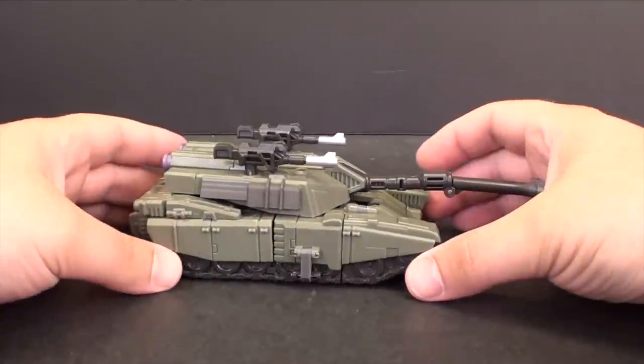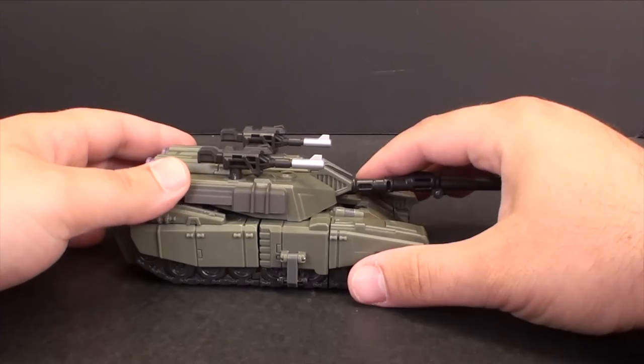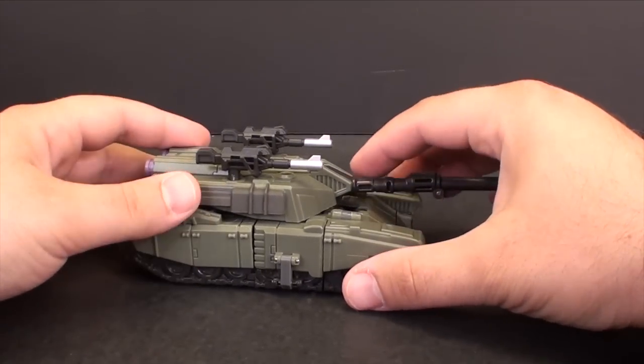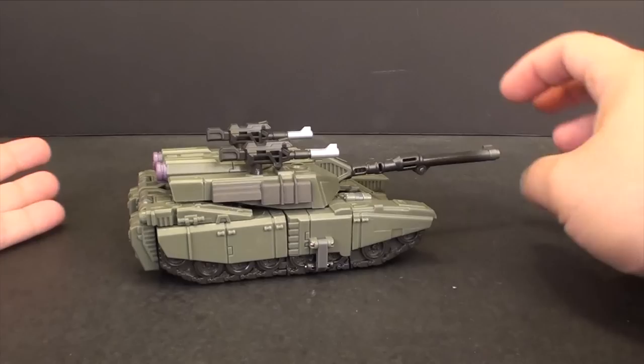What's going on guys, t2rx6 here back for another third party review. Today we're taking a look at part two of the Warbitron set - this is Heavy Noisy, otherwise known as Brawl. He's a tank.